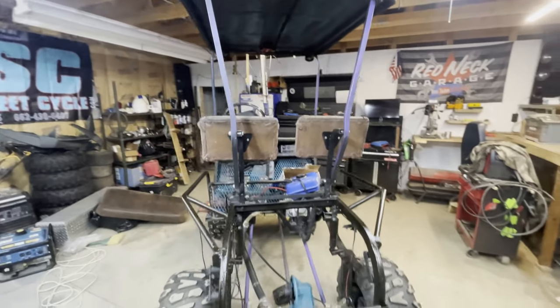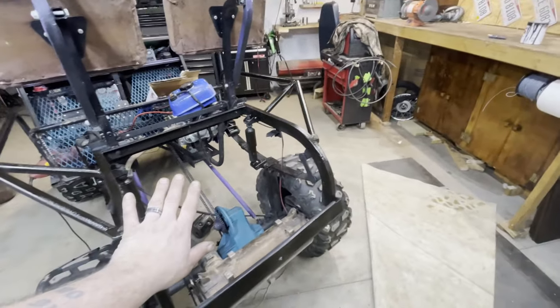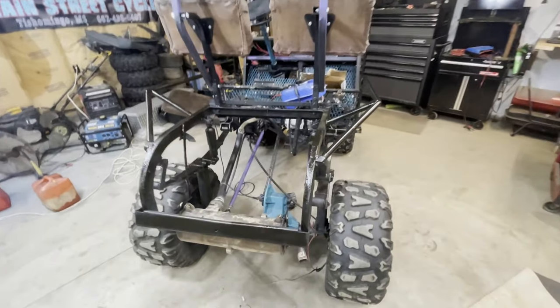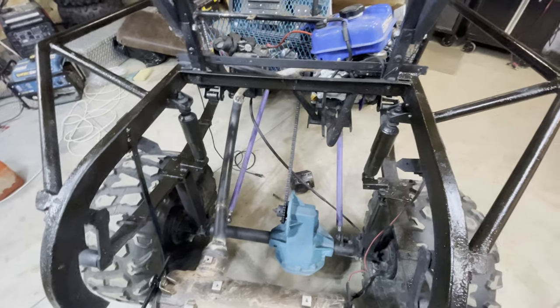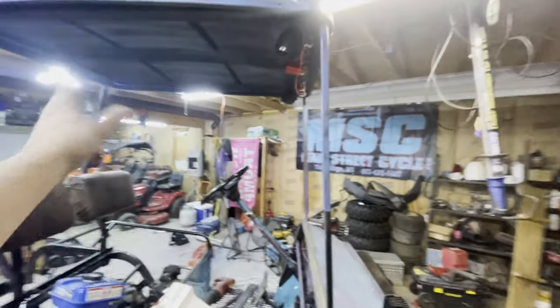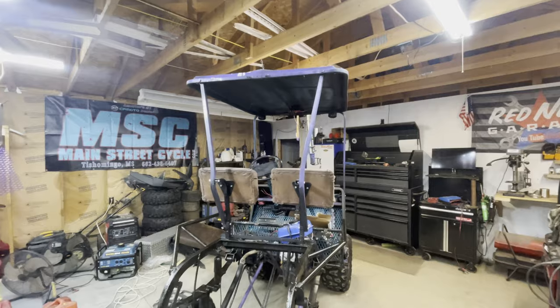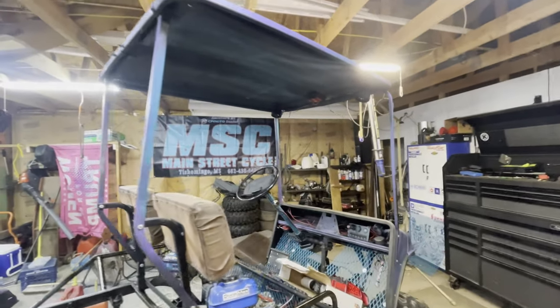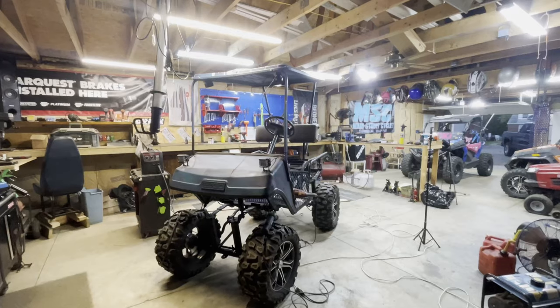Hey guys, welcome back to Redneck Garage, doing an update on the golf cart. We got some touch-up paint done, we pulled off the metal body panels and we're repainting them. We're gonna mount a big old gas tank down in here — an aluminum one, I think it's gonna be like three gallon or so. We're also going to chop the top. I'm not sure how far, but we're probably gonna work on that now — it sits up way too tall and looks kind of goofy.